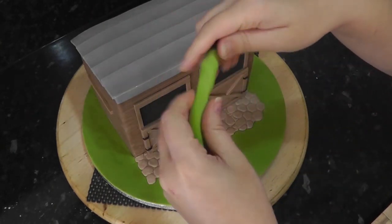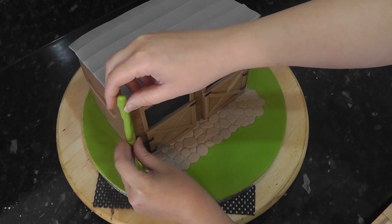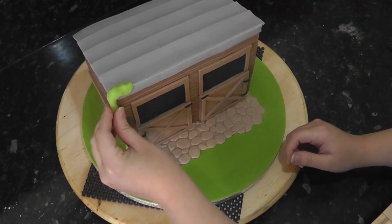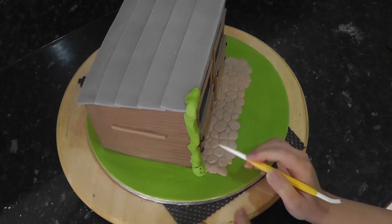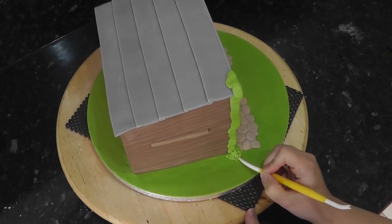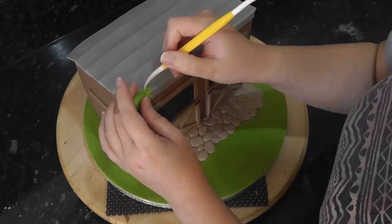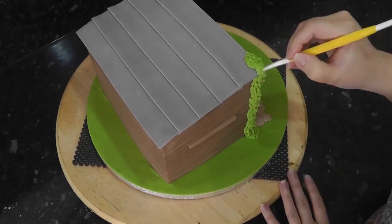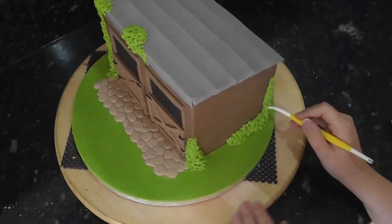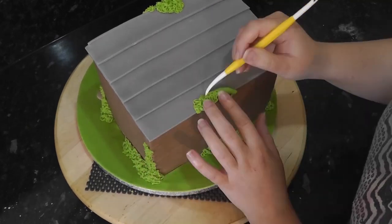For the climbing roses and bushes, roll out an uneven sausage of green paste and attach it to the stable with water. I'm texturing this time with a dresden tool for a deeper effect. You can use a new toothbrush, a nail brush or a star piping tip to texture. But for plants that are closer, I like to use a deeper texture. Add the greenery all around the stable.